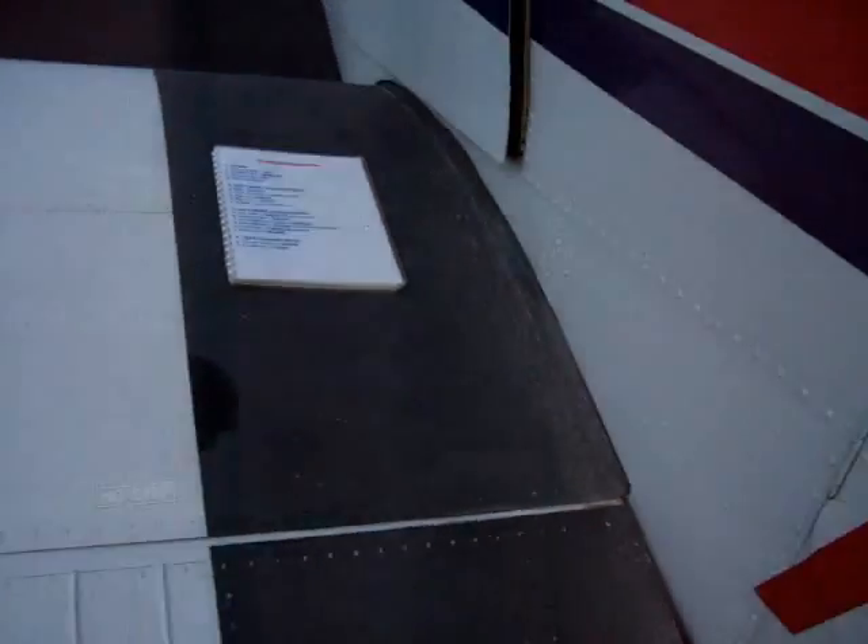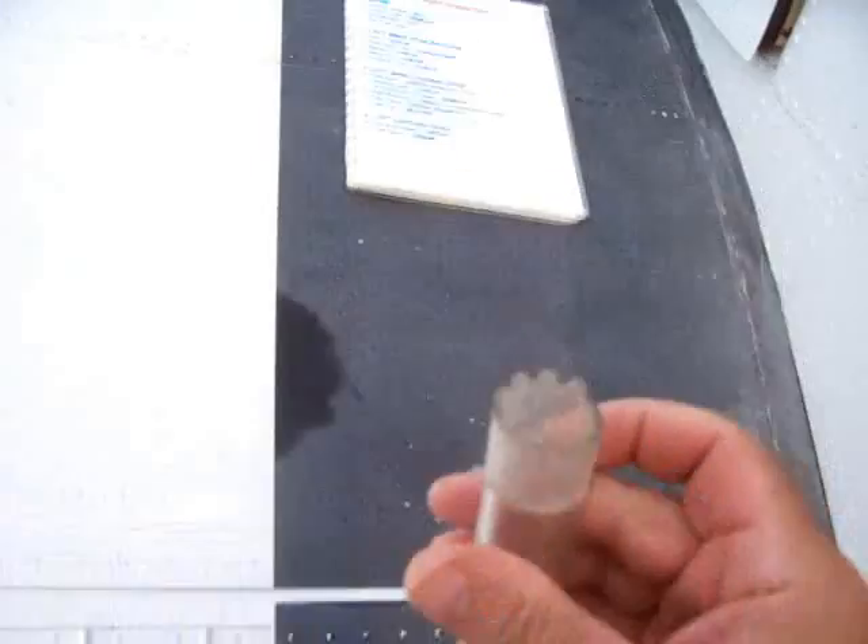It's not windy today, so should be able to keep the listing in check. Got the fuel drain here for checking the fuels.